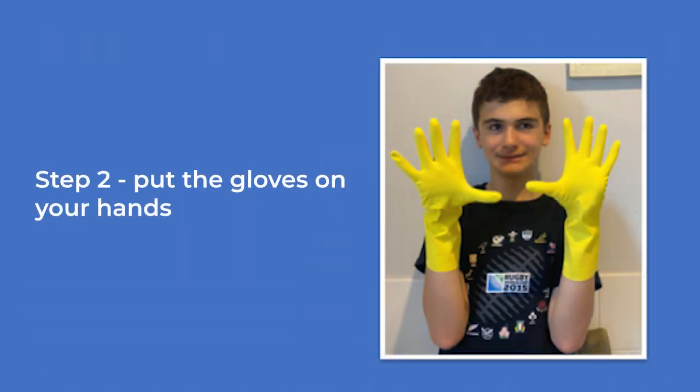Put the gloves on your hands. The boy holds up his hands wearing yellow gloves.